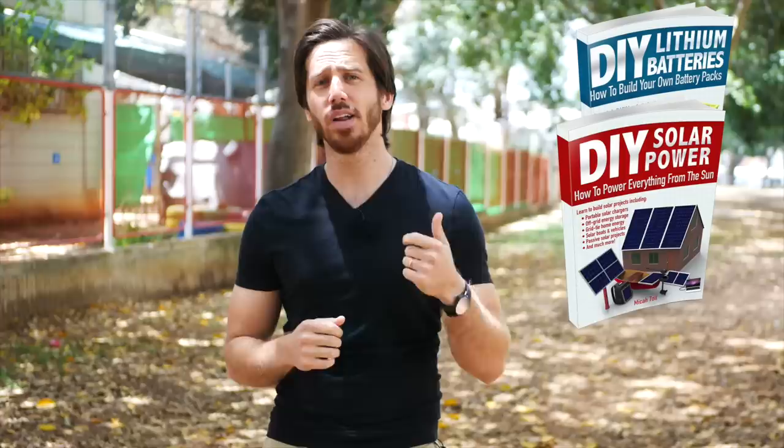As always, if I take one of your questions and turn it into a video, I will send you a free copy of one of my books — either DIY Lithium Batteries, DIY Solar Power, the Ultimate Do-It-Yourself eBike Guide, or Electric Motorcycles. So Jeff, just shoot me an email and let me know which book you'd like and where to send it. Anyone else, please put your questions down below and hopefully I'll turn those into a video as well.